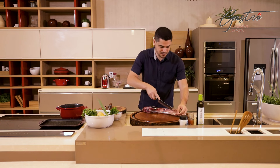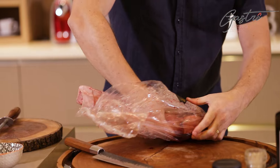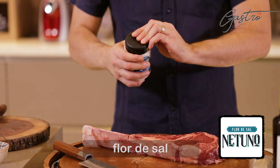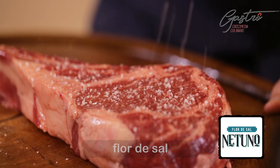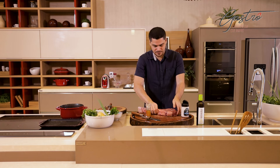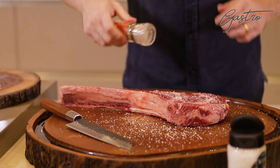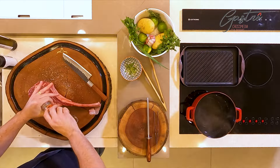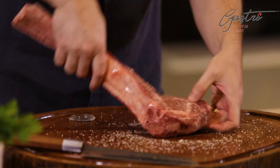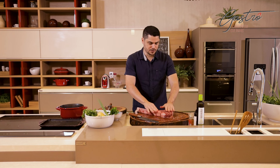Vou começar abrindo aqui a embalagem. Pra temperar esse Tomahawk, eu vou usar apenas sal e pimenta, nada mais do que isso. Então eu vou colocar aqui uma boa quantidade de sal, pimentinha. E agora faz a mesma coisa do outro lado. Vou virar aqui. Vou terminar de colocar a pimenta aqui na peça. E agora eu vou pegar as laterais e vou dar uma esfregada aqui na minha tábua que tá temperada. Tô aqui com o corte já todo temperado.